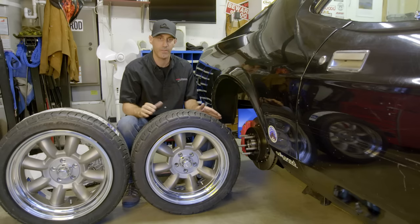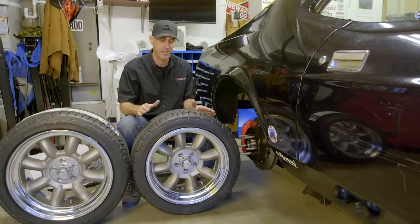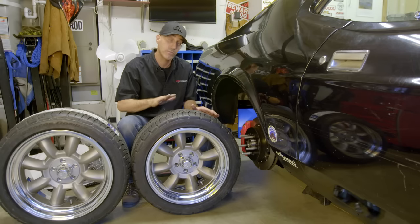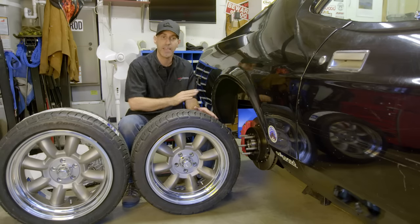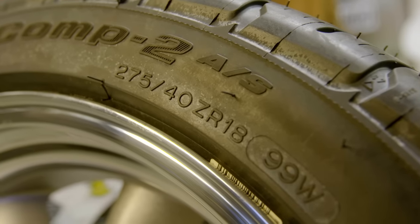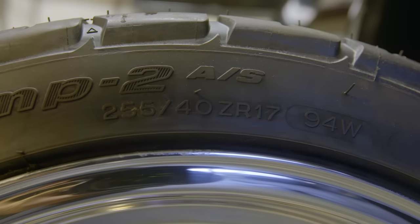It's the perfect break-in and setup tire for this car. I'll be able to autocross it, do some sporty driving, and get the car and suspension dialed in — yet I'll still be able to drive it if it rains. It's a good highway and all-season tire with serious performance characteristics. If I get serious about track days, we can step it up to the actual Comp 2. The tire sizes are 275/40/18 for the rear and 255/40/17 for the front.